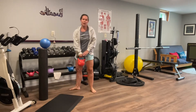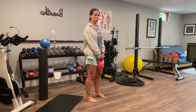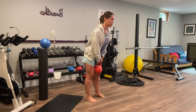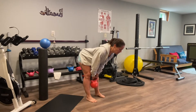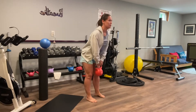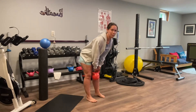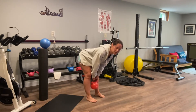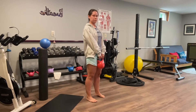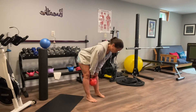Get a heavier kettlebell or one single dumbbell. You're going to do like a deadlift, but you're going to hold. Hinge forward, pulling the hips back, hold four or five counts, and then pull back to the top squeezing your glutes. So you're going to do four to five reps, holding down.